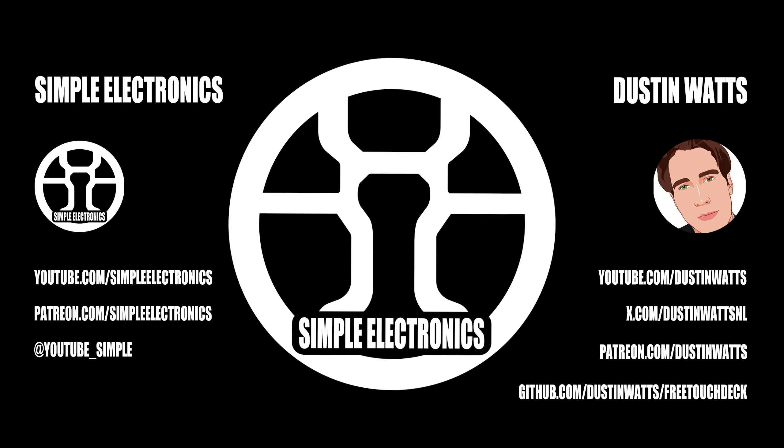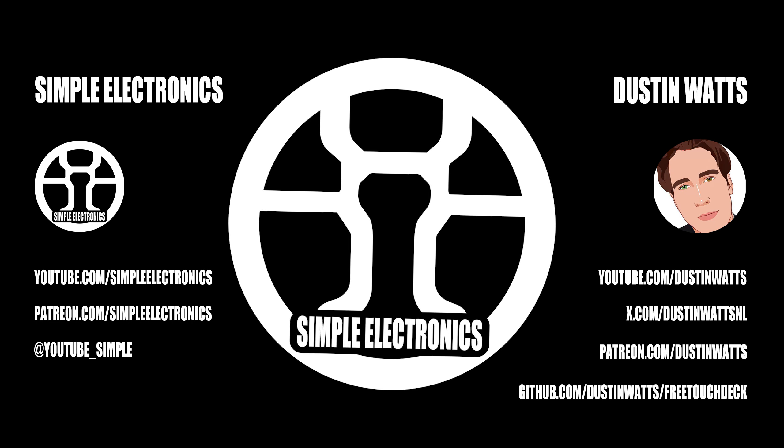Hey everyone, you're listening to the Simple Electronics Podcast. I'm your host Dan, from the Simple Electronics YouTube channel. This episode is brought to you by PCBWay. I've got a very special guest on — Dustin Watts.